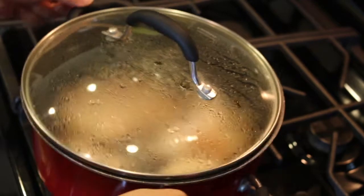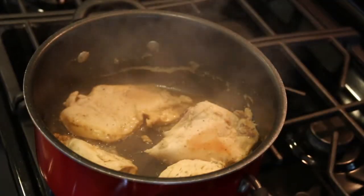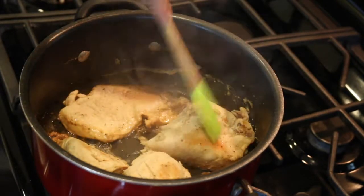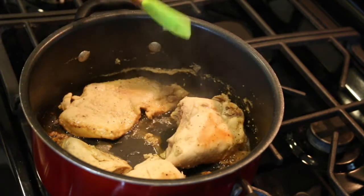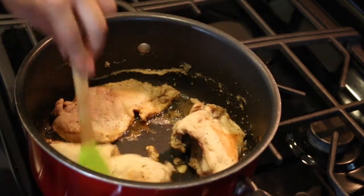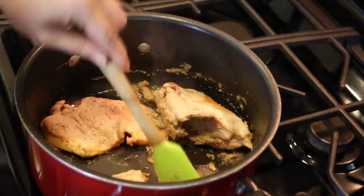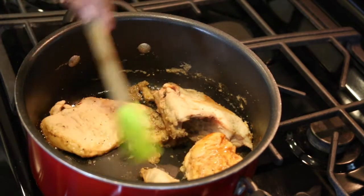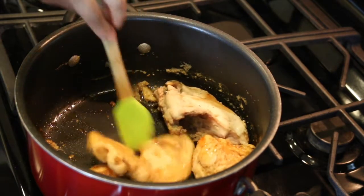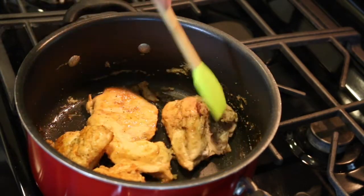Let's check on these chicken breasts. Yes, they are pretty much well cooked and as you can see there is almost no moisture left — I have evaporated all the moisture. Now I'm going to let it cool down and then shred this boiled chicken.